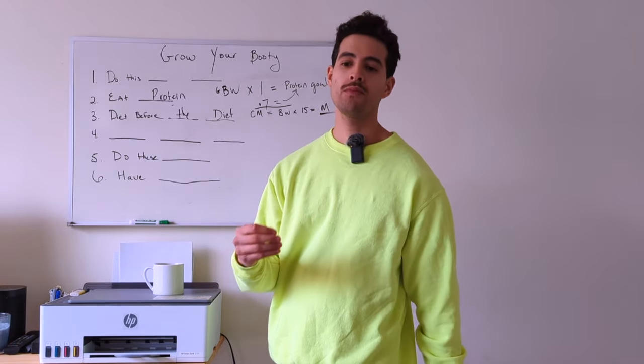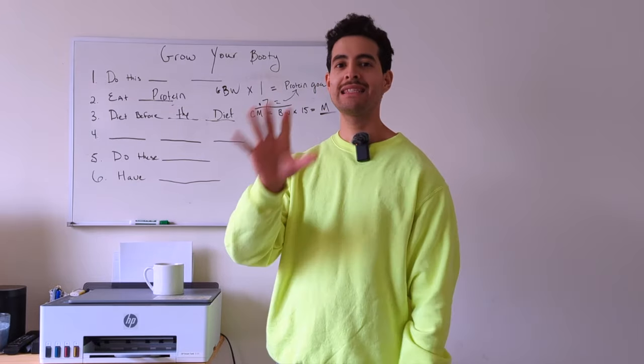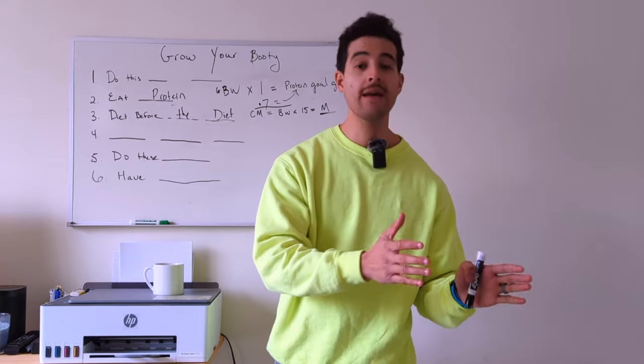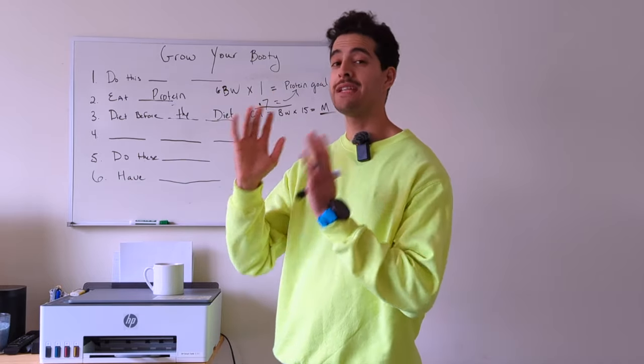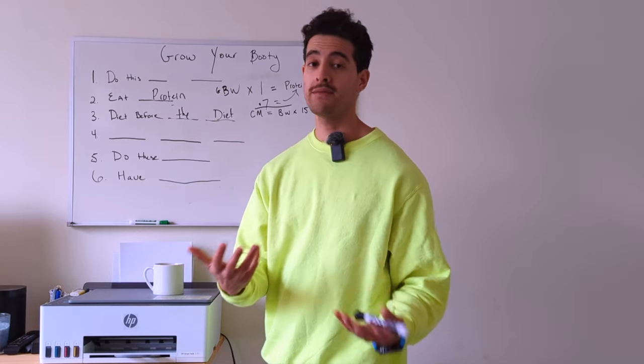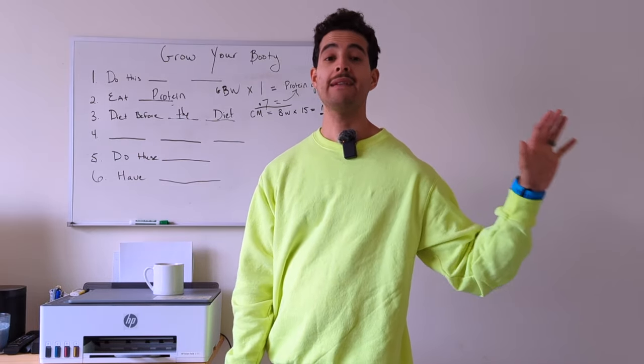If you were someone new to strength training, I would suggest being at calorie maintenance, sticking there and just focusing on your training, your sleep, your stress, your daily activity levels like step count. That is for the person who is deemed skinny fat.